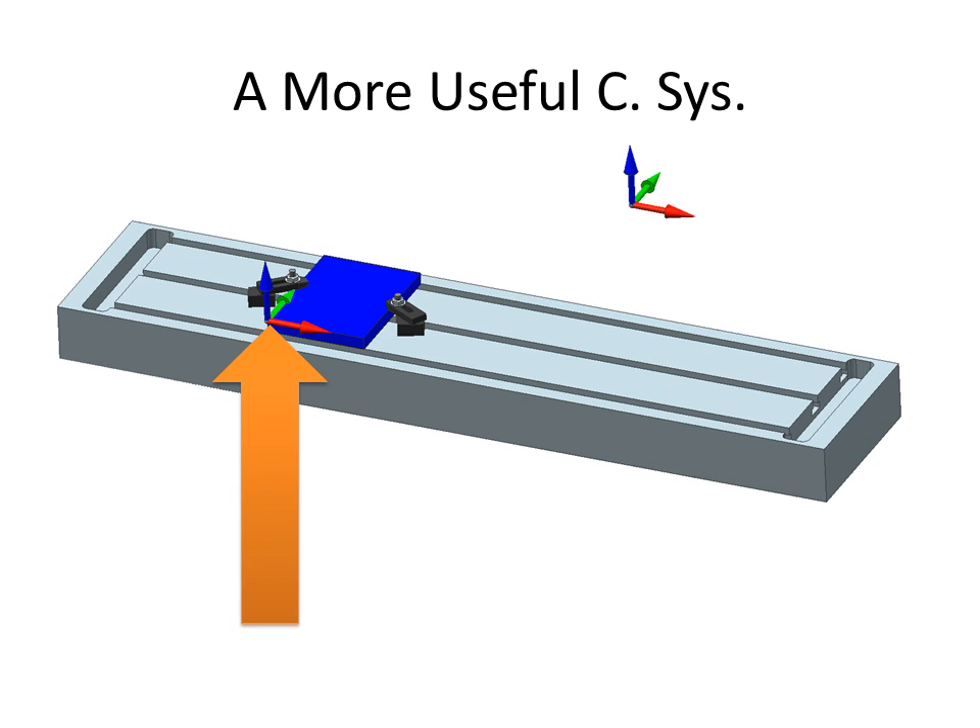It would be nice to have one that was over here in the corner. Something like that would be really useful where this edge of the part aligns with the X axis, this edge with the Y axis, and Z would be straight up like that if it was over here in this corner. And that's what we're going to use a work coordinate system for.